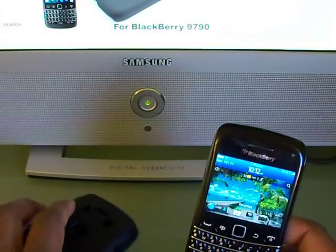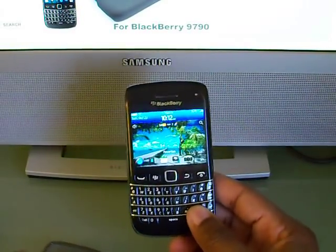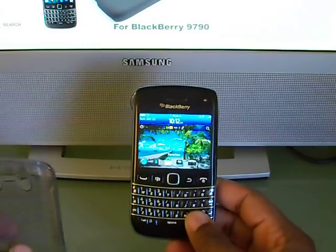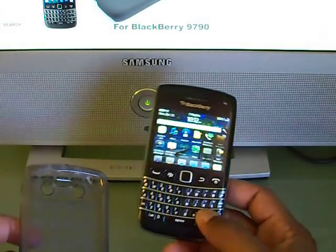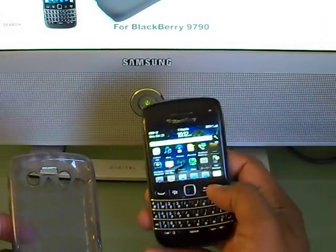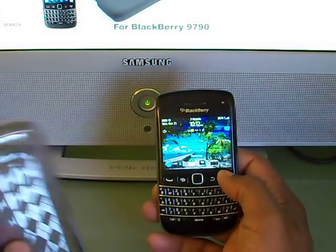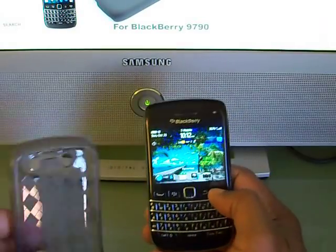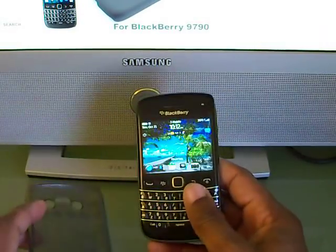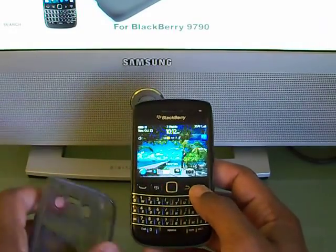So I went out and bought some cases. I realized that in the US there are no cases for this phone sold anywhere — you go into T-Mobile, Sprint, AT&T, Verizon, nothing in the carrier stores, nothing in local after-market cell phone stores either. You have to go online to buy cases for this phone if you live in the US. If you live in Canada it's a different story — there are a bunch of places you can buy products for this phone.